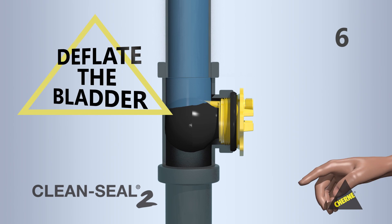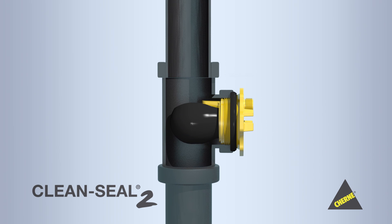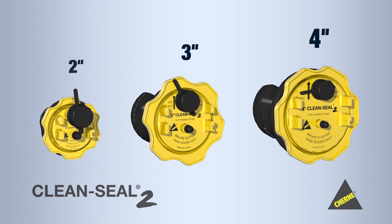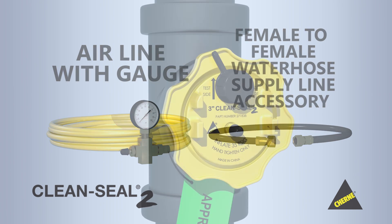Step 6: Complete the test and drain by deflating the bladder. The test media simply drains down the DWV system. It's that simple. Available in 2-inch, 3-inch, and 4-inch, as well as an airline with gauge and a female-to-female water hose supply line accessory.